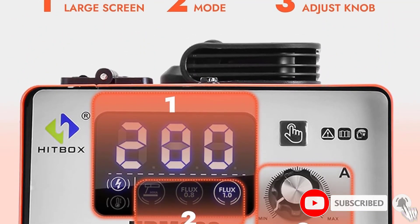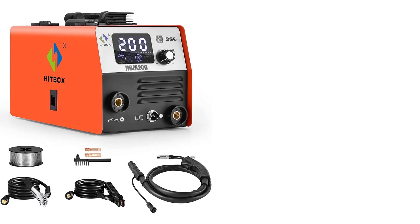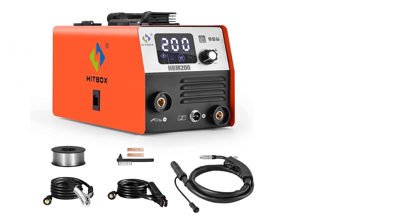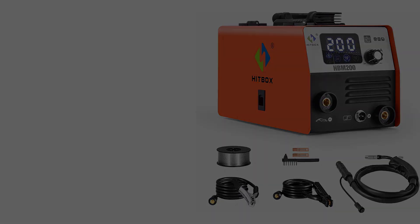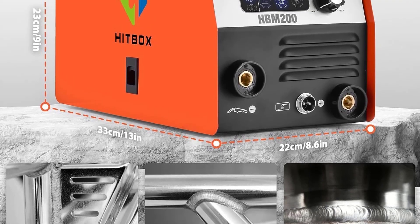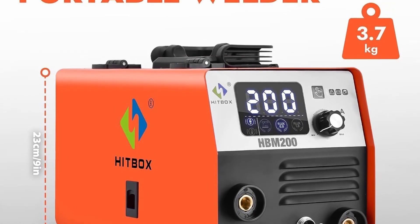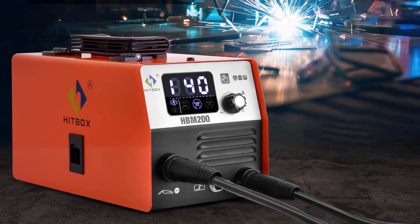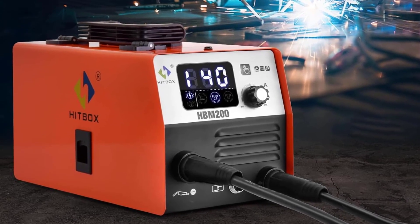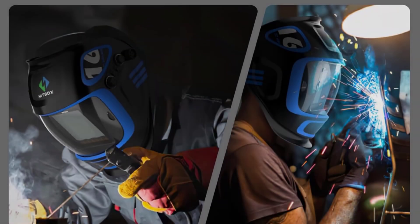It also comes with a wide range of features, including an adjustable welding current, over-voltage protection, and an integrated thermal overload protection. In terms of quality, the Hitbox Welder is made of durable materials and its construction is solid. The welding process was smooth and the results were great. I was very satisfied with the performance, as it was quick and efficient. The user interface is easy to understand and the setup process was straightforward.